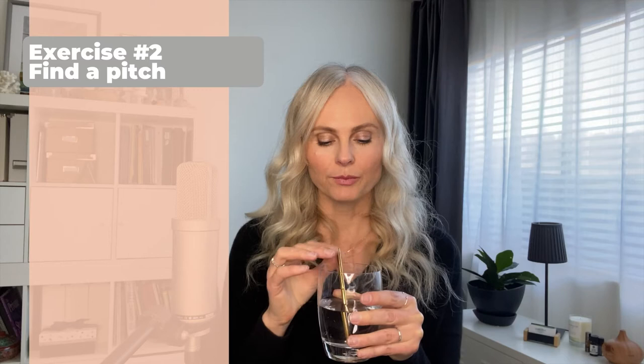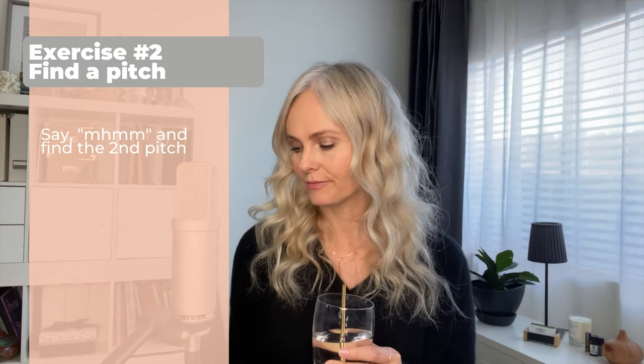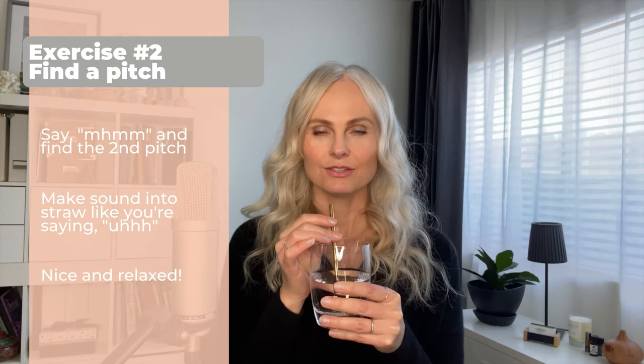Now we're going to go ahead and make some noise, just stay on pitch. Find the second pitch that you did. I'm going to go ahead and do it on that pitch — probably around a B-flat. Go nice and relaxed and open, almost as if you're saying 'uh' on the inside, so just nice and relaxed.